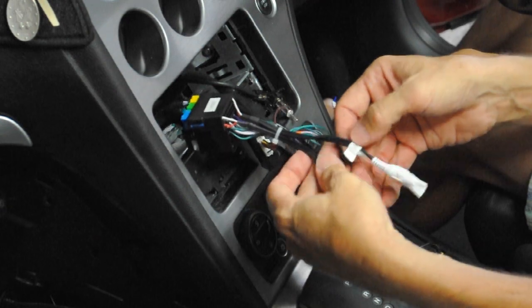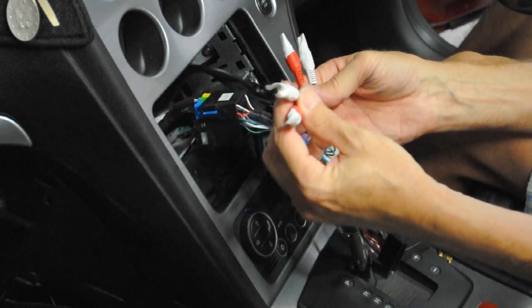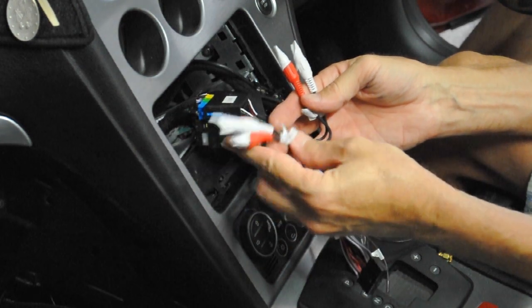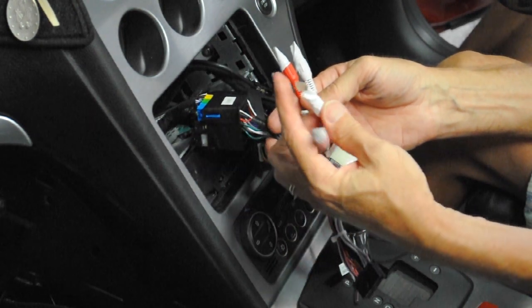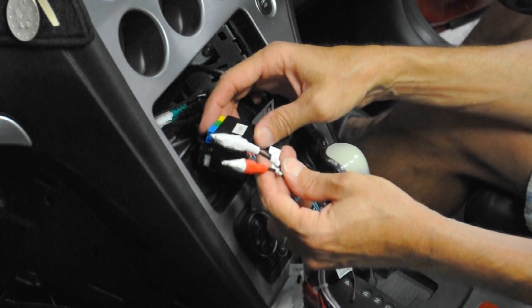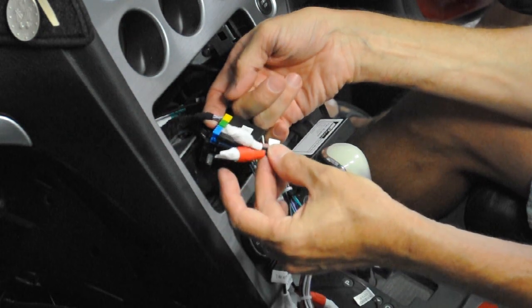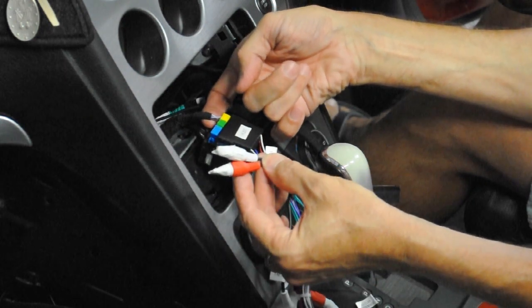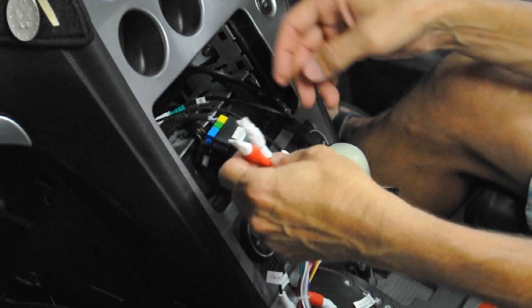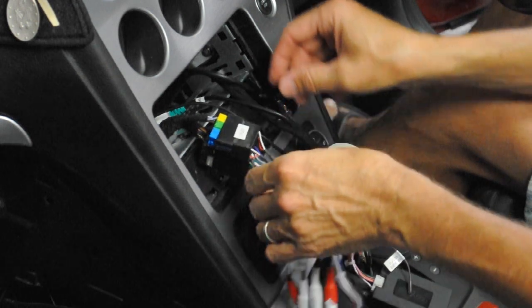That's an external data line. The antenna one I believe is the switch that fires the power antenna up and down. There are two sets of RCAs — these two here are auxiliary in, I believe that's if you've got the Bose amp or similar. I've wrapped the ends to keep them safe. These other two RCAs I'm not entirely sure what they're for; they say audio left in and audio right in, they are connected to the car, but the resistance across them is very high so they're not going to speakers.